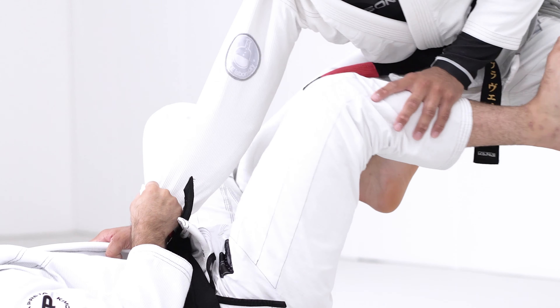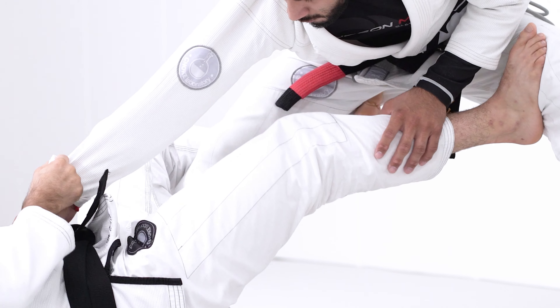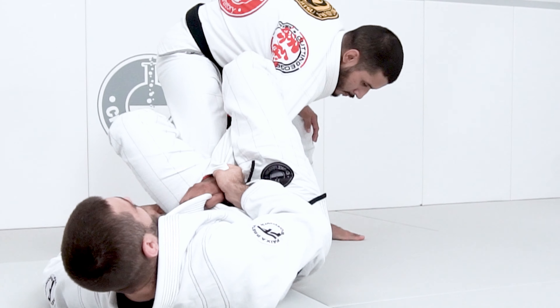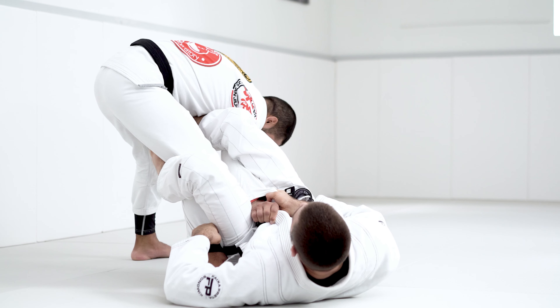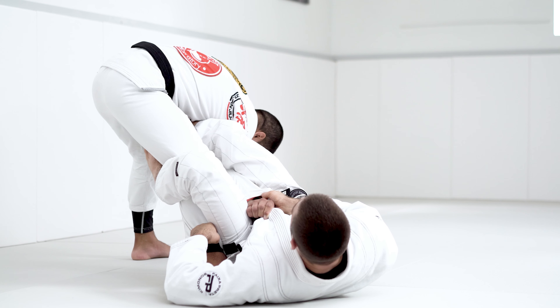I'm going to use my foot on the leg to stretch a little bit — he opens some space right here in the middle so I can pound my leg through. Once I pound my leg through, I bring my hips nice and up, now I bring my leg all the way across his belly, and extend my leg to get the arm bar.